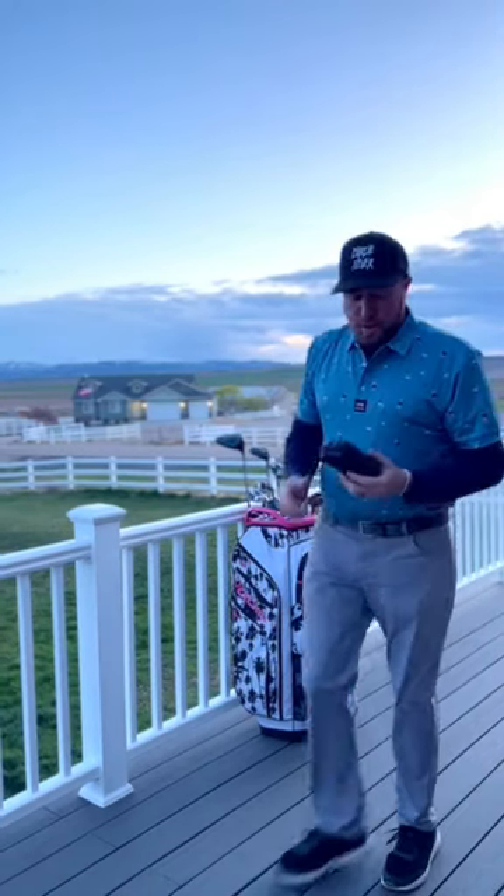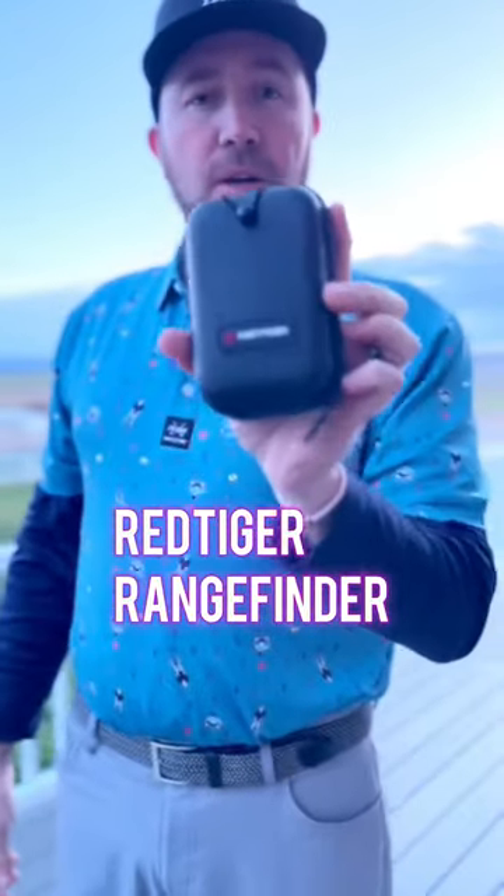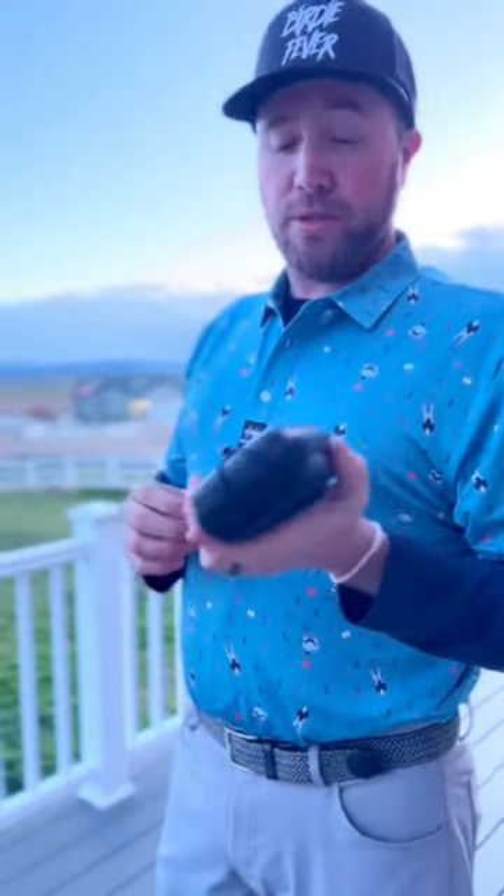Next we're going to move on to my handy dandy rangefinder. Also fairly new — got this one a couple weeks ago as well. It is the Red Tiger rangefinder. It does have slope capabilities. I've yet to use those, but it's a good feature I would want to use in the future.